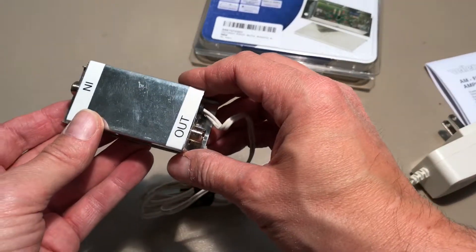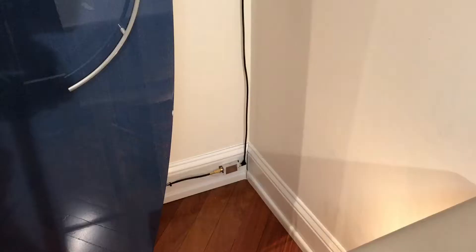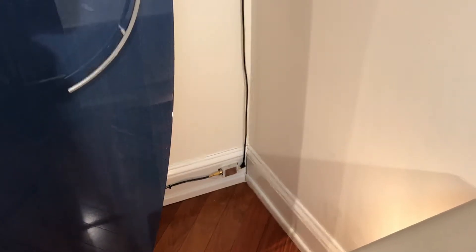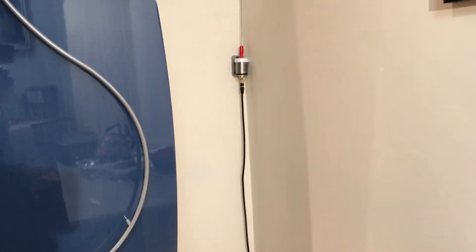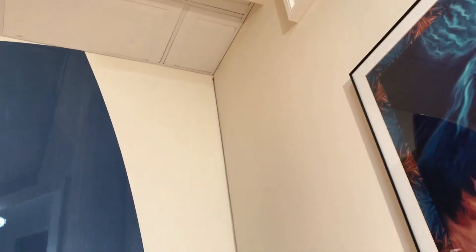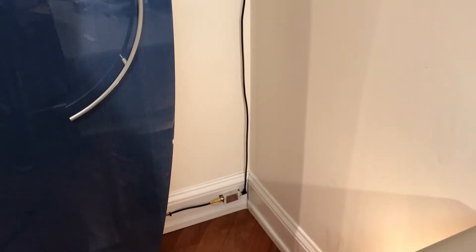Let me show you the finished project installed and in place on the wall. I've mounted the amplifier in the corner here — it's sitting right below the Magnum Dynolab FM antenna, which you can see there. The antenna runs all the way to the top of the ceiling in the corner. At this point you're probably thinking, 'did he even test it — does the amplifier work, does the antenna position work?' Well, let's find out.